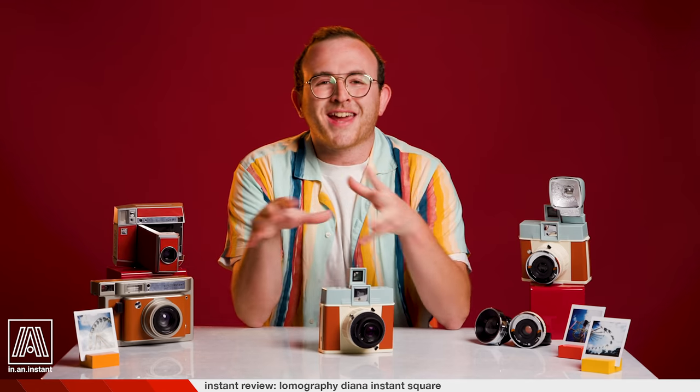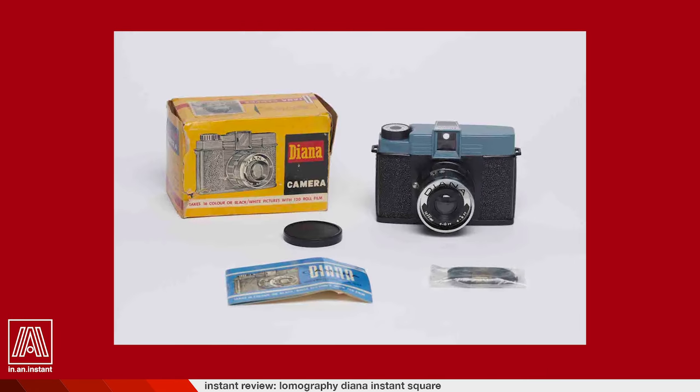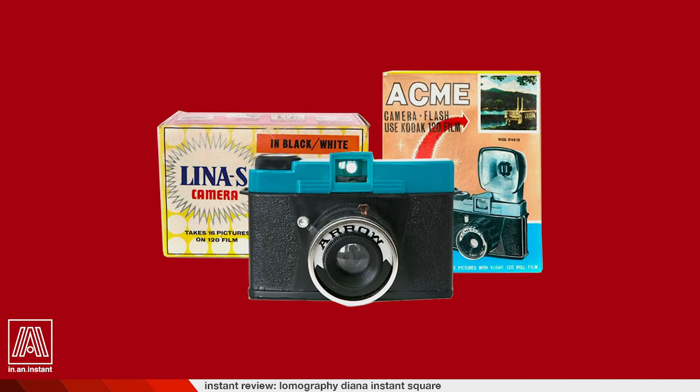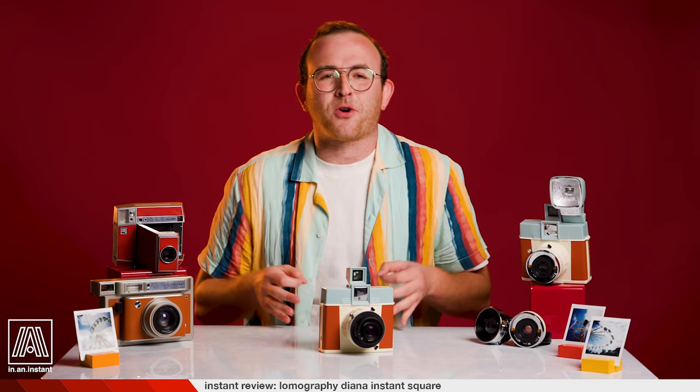While the Diana is currently a camera that Lomography produces for various film types, the design actually dates back to the 1960s, originally sold by the Great Wall Plastic Company of Hong Kong, and much of its origins remain shrouded in mystery. Like, why is it called Diana at all? Who is Diana? Many variations went by other names, like Aero, Banner, Windsor, Debonair, Mark L. Call it what you want — the design persevered and still looks ludicrously nice today.